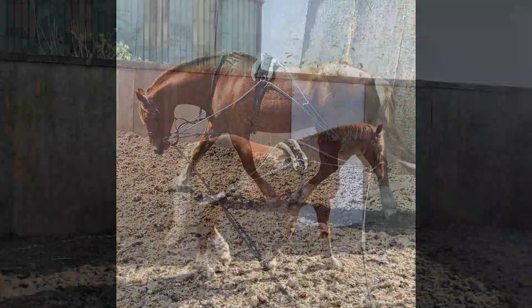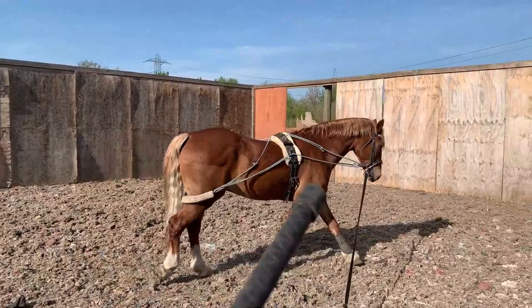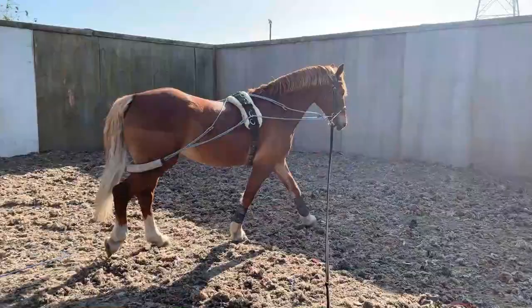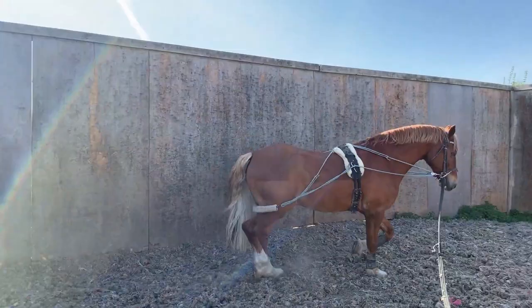The way I've got the pessoa connected now is probably the most similar to having a rider on board. The rope goes to the bit and then up to the highest ring on the roller — going upwards, that's most like having a rider. So this way of putting the pessoa on is probably best for horses that you want to encourage a bit of self-carriage from, because it lifts them up a little bit in front as well as keeping the back end active with the rope that goes around the bum. You want to keep a nice straight line down the lunge line.